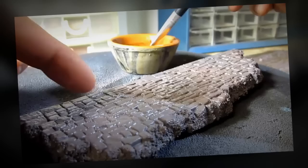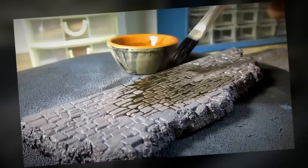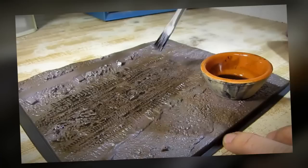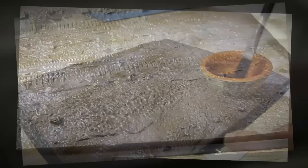It's time for me to work on the wall. I already painted the wall and now I'm going to simply give it a wash. Then I'm going to do some dry brushing.